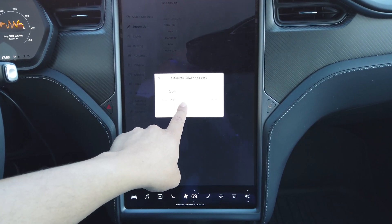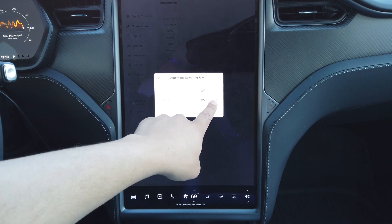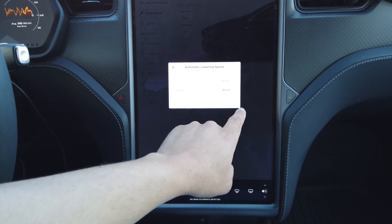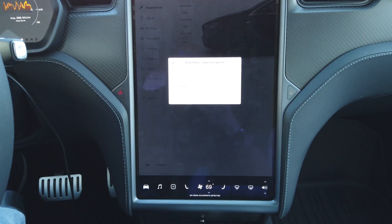You can pick as low as 50 miles per hour or as high as 100 miles per hour, or you can set it to Never, Always Lower, or Always. There you go.